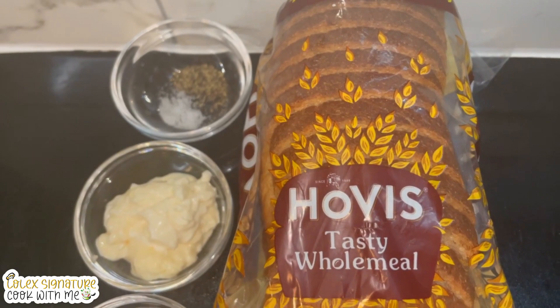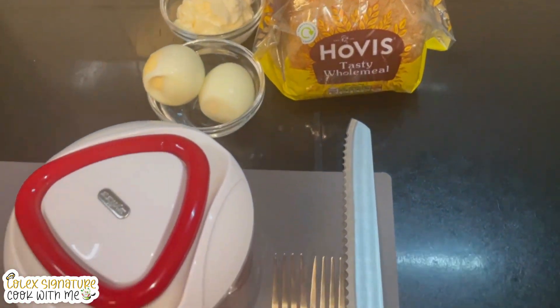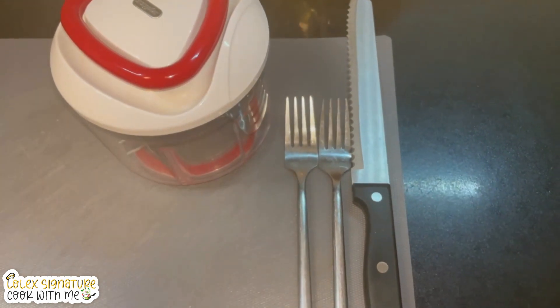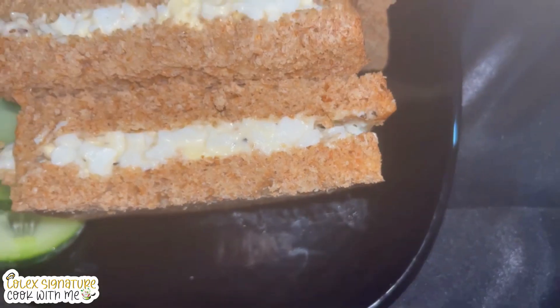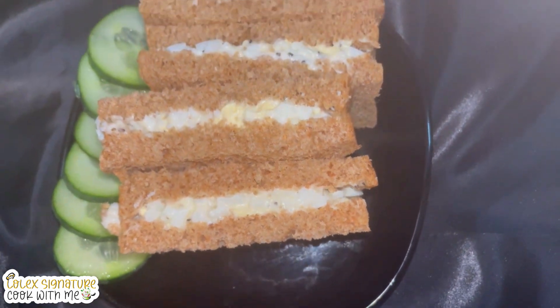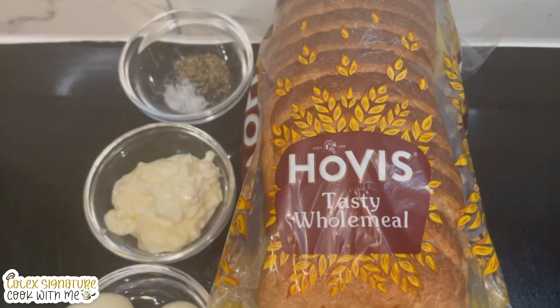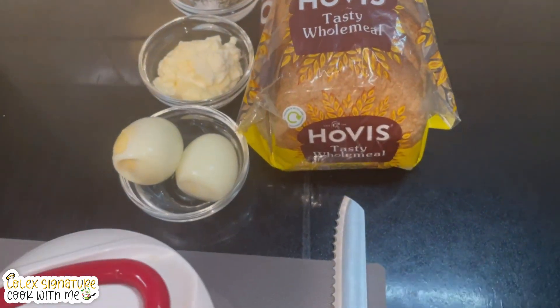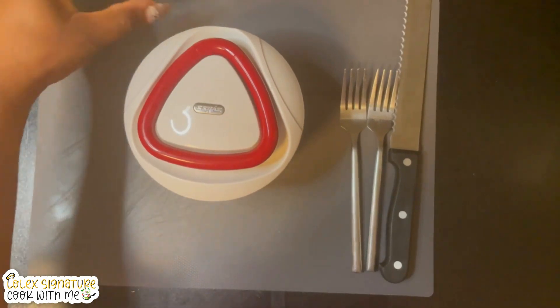Hello guys, good morning and welcome back to my kitchen. It's your girl Lolex Signature. Today we would be making another delicious and easy recipe — egg mayonnaise sandwich. All the ingredients I'll be using for this recipe I'm going to list in the description box. Let's get started!